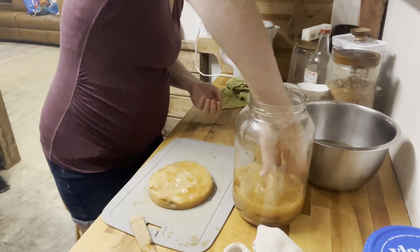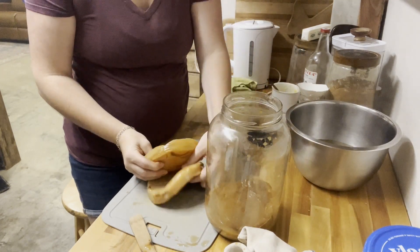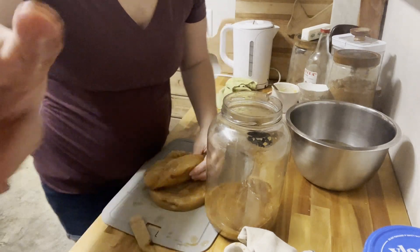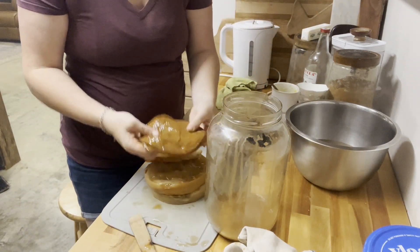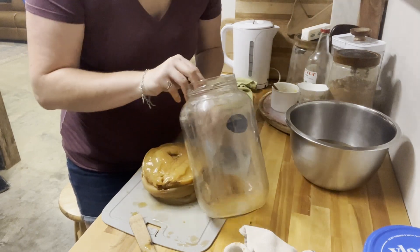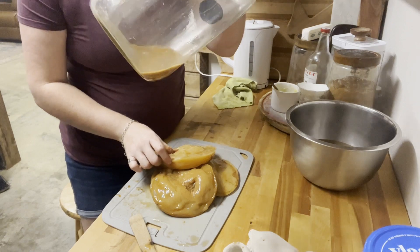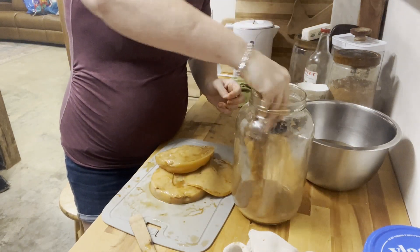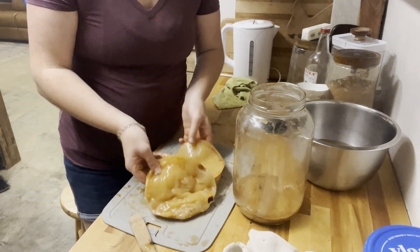Because these scobies have been sitting all winter in the scoby hotel, they've grown layers upon layers, so I'm going to remove a lot of the excess and just leave a small layer. The extra scoby can go in the compost or be given to someone else. You also need a bottle of store-bought kombucha to add to your tea — it provides the bacteria needed to get your fermentation started alongside the scoby.